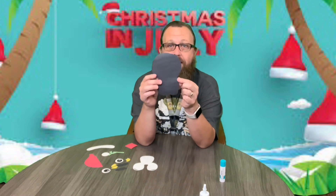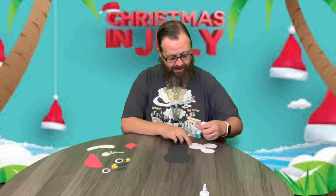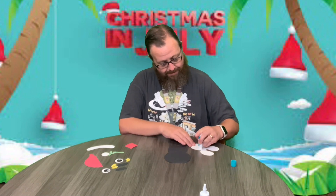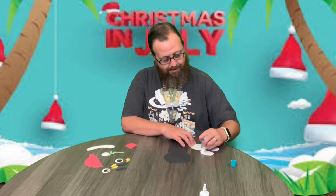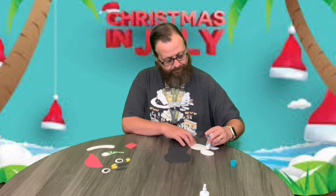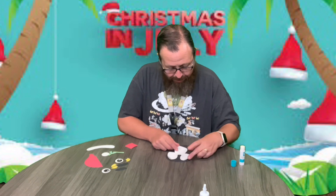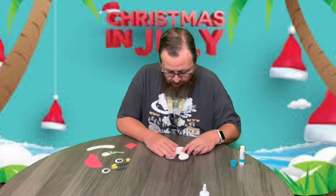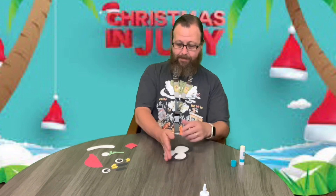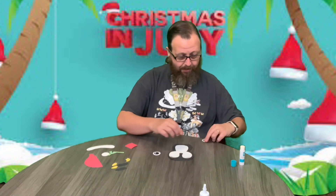So we're going to start with this piece — this is the body. We're going to glue this piece on, which is his face and stomach. Get it about where you want it and push it down. Next I'm going to take the eyes and glue those on.